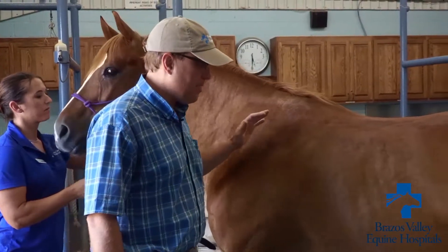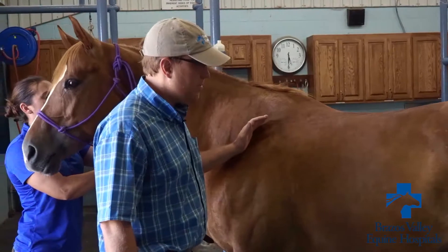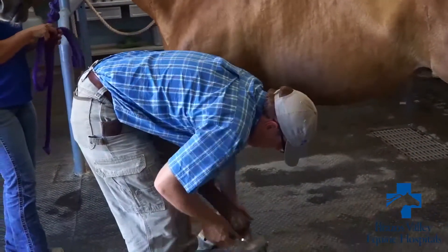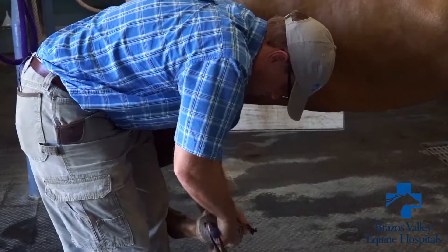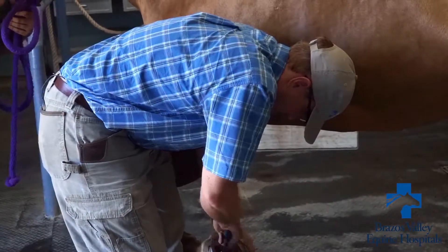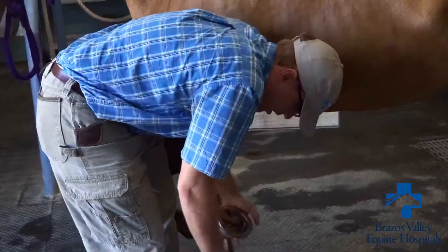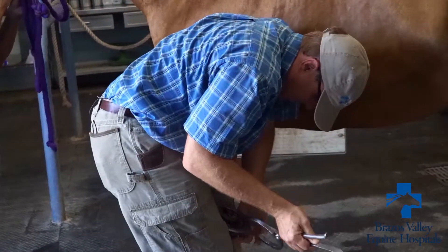After going through the basic palpation and looking for any areas of soreness or asymmetry that may be a problem, the next thing we want to do is really focus on the bottom of the foot. There's a tool called a hoof tester that lets us put pressure through the sole and along the frog, and that can help us understand if a horse is lame, where on the leg they may be sore.